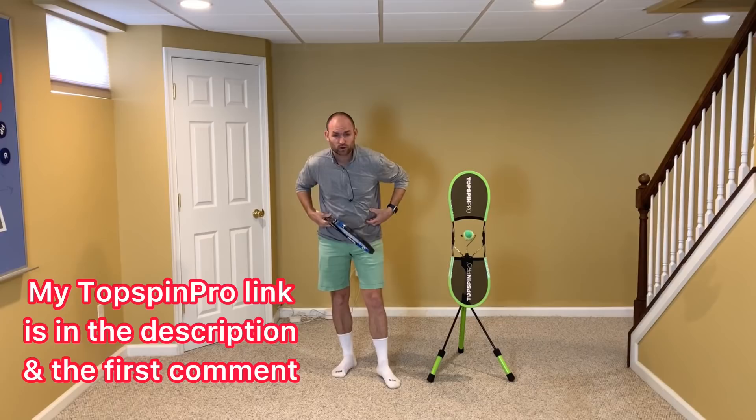Now, to help me demonstrate this technique, I've got the Topspin Pro here. To get one, grab my affiliate link in the description below. It would mean the world to me if you got one using my link for at-home practice.